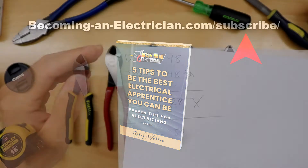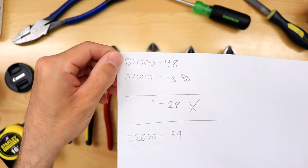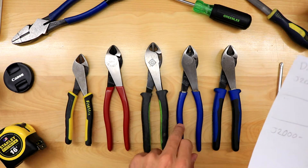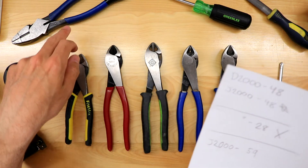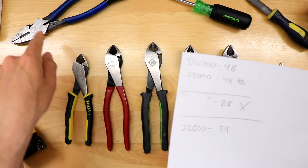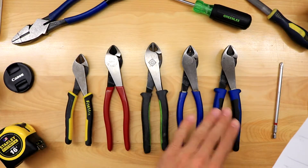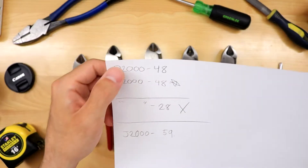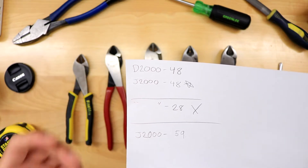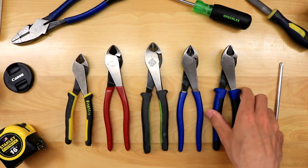So I'll break this down quickly. The letter in the model number refers to the insulation — D means dipped, so plastic dipped. As you can see, this one is plastic dipped, as well as the pliers. These are the D2000 series, so that model number stays the same between the side cutters and the pliers. The 2000 refers to that heavy duty cutting knife, which allows you to cut through screws — I highly recommend you look into that.